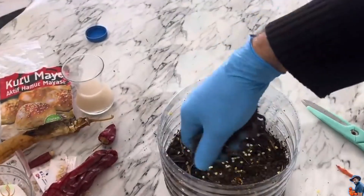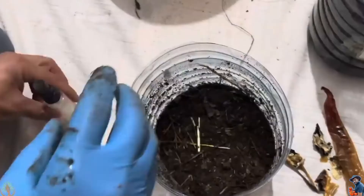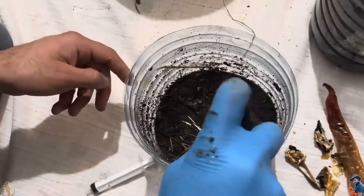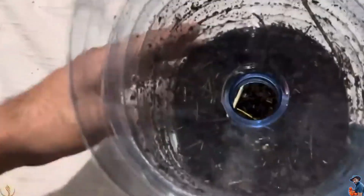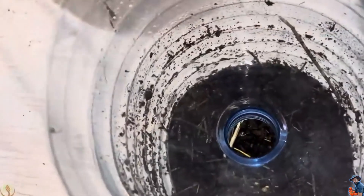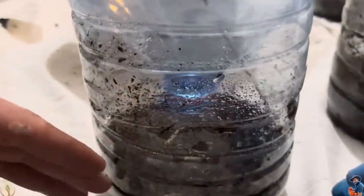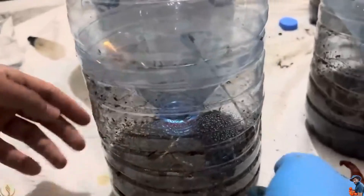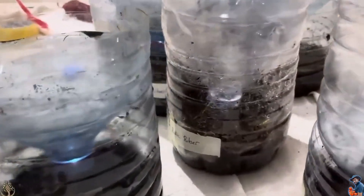We cover the seeds with a thin layer of soil, about 3 to 4 millimeters thick. Don't add too much soil, or germination will be difficult. To create a greenhouse effect, I close the top part that I cut earlier. I don't plan to water the seeds again until they sprout. The bottle cap should stay open so air can circulate inside. This system keeps the temperature stable, minimizes water evaporation, and ensures the seeds receive light.